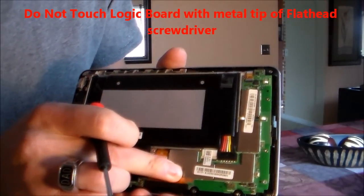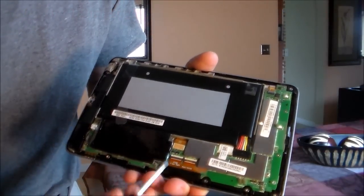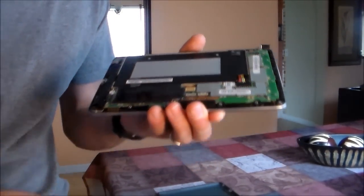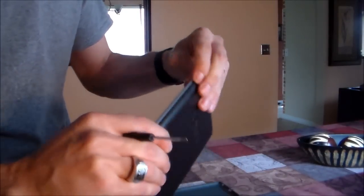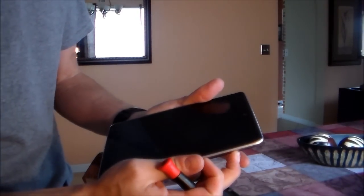Swipe it down like that, and this one too, just like that. Then put it back together, just like that. From this point on, hold the power button down to turn it on.